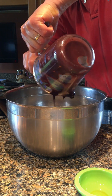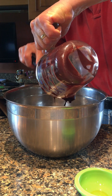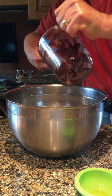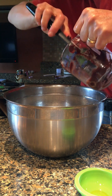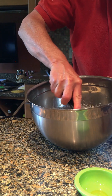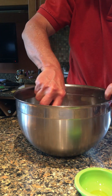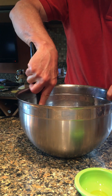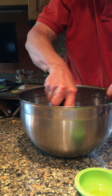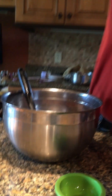Depending on how you've melted it, the chocolate may be thicker or thinner. Use a spatula to get every last bit of the chocolate into the bowl. I always put water in the measuring cup immediately because chocolate is harder to clean up. I'm going to fold it in by keeping the spatula horizontal and running it around the bowl. I like to get it mostly mixed, but there's no need to mix it thoroughly — think of it as tiger stripes at this point.